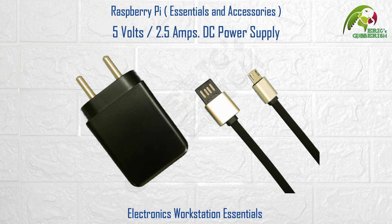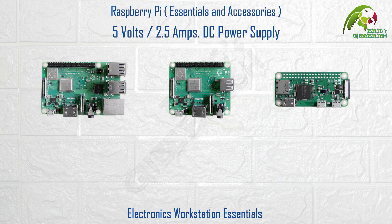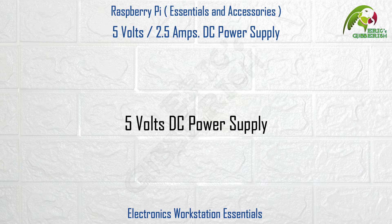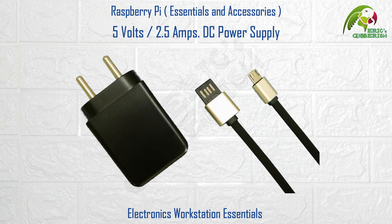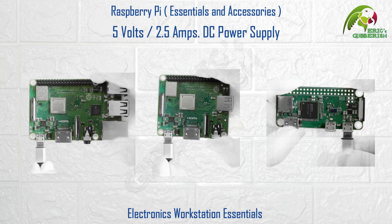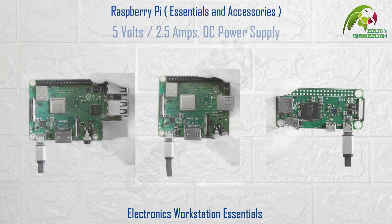5V 2.5A DC power supply. All models of the Raspberry Pi are powered using its micro USB female port marked as PWR IN or power in. For this you will require a 5V DC power supply like this one, or similar, with a micro USB male plug to connect to the Raspberry Pi. Make sure that the current capacity of the power supply is at least 2.5A or more.